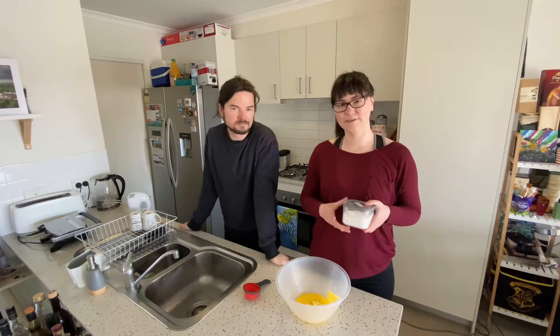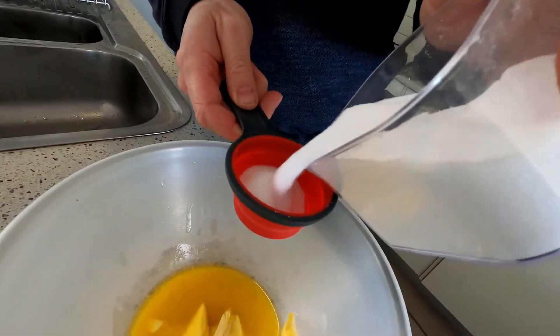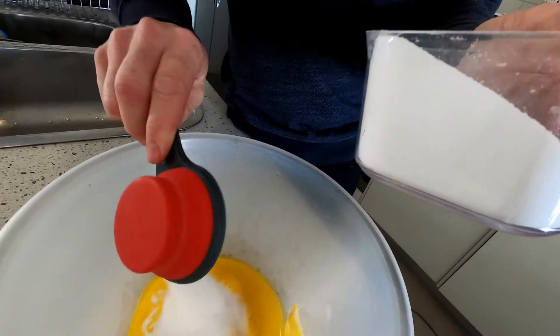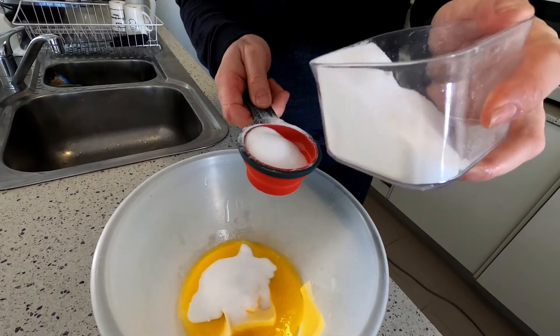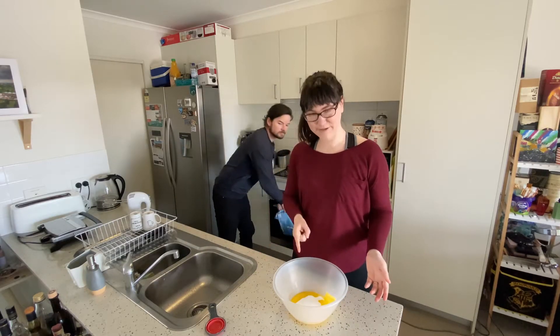And now we need two thirds of a cup of caster sugar. I'd say that's about right. And then as per the start of every baking recipe, we need to cream those together.